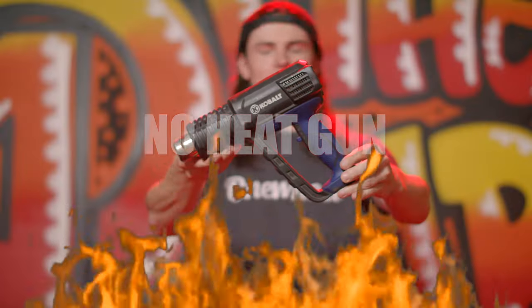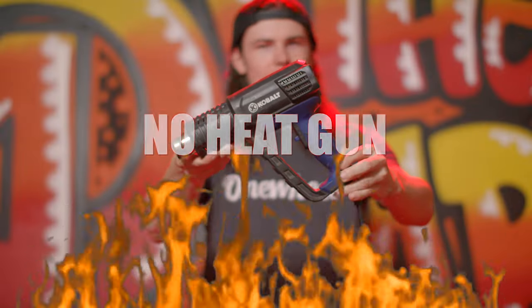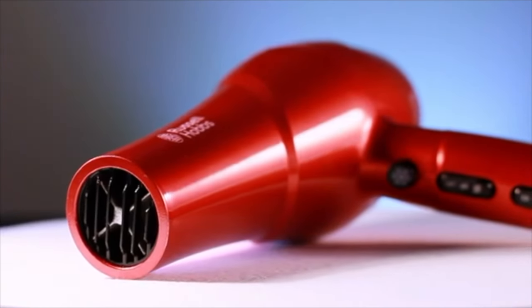We recommend to never use heat on the front, but if you are stuck in the cold and absolutely have to, use a hairdryer on low and constantly keep it moving — heat is not your friend.